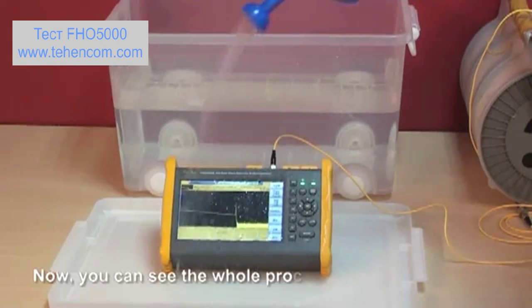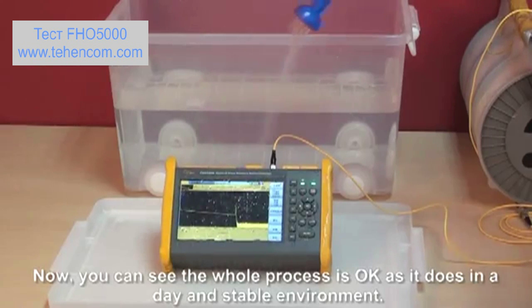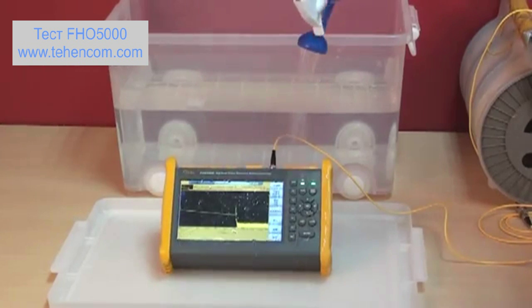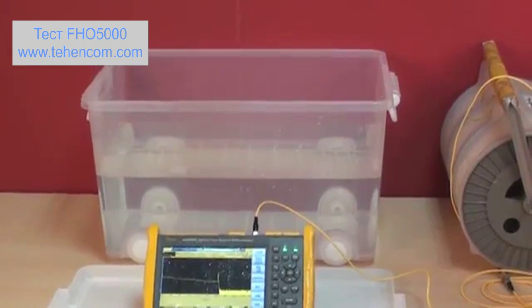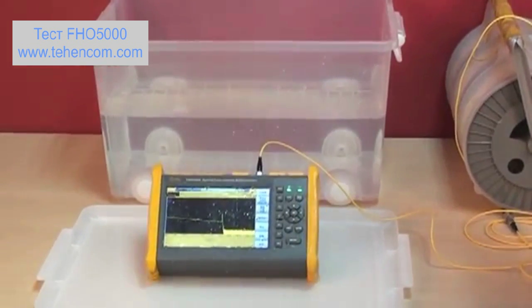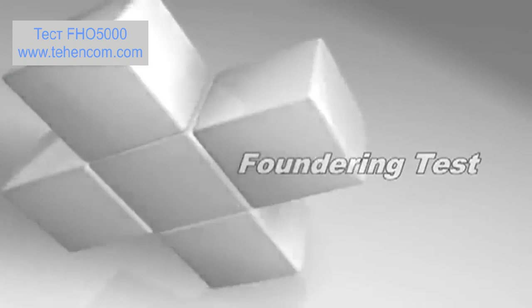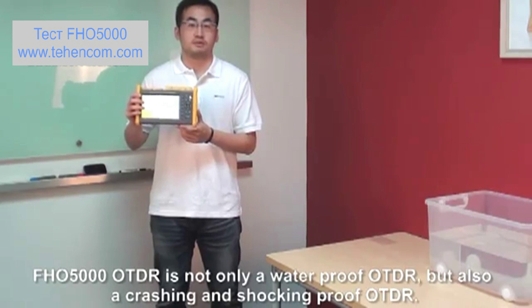Now you can see the whole test process is working fine, just as it does in a dry and stable environment. The FHO 5000 OTDR is not only a waterproof OTDR, but also a crash-proof and shockproof OTDR.